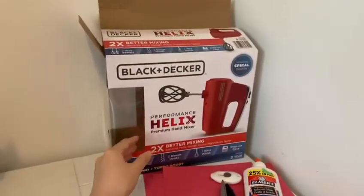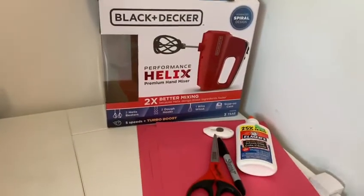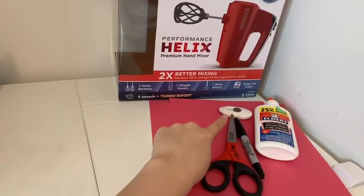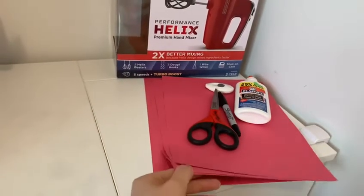Today we are going to be making a mailbox. Let's see what we need! We need an empty box and glue, scissors, a sharpie, and a cutter, and some construction paper.